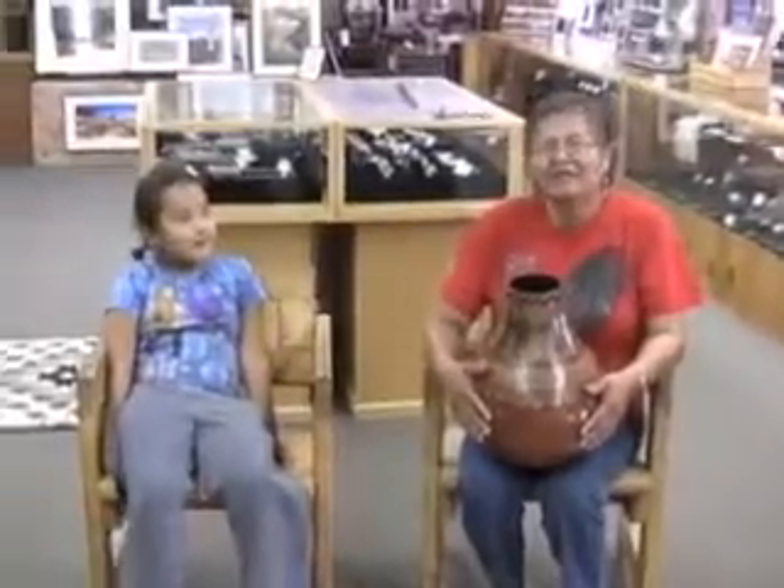Hi, my name is Lorraine Yazzie. I used to be Lorraine Williams, but I'm now a Yazzie.